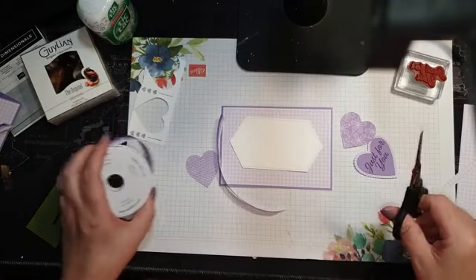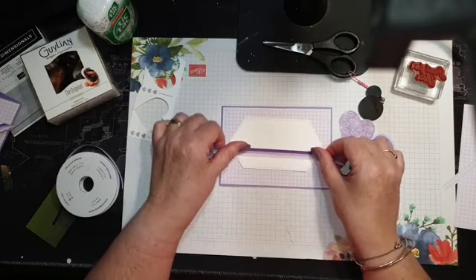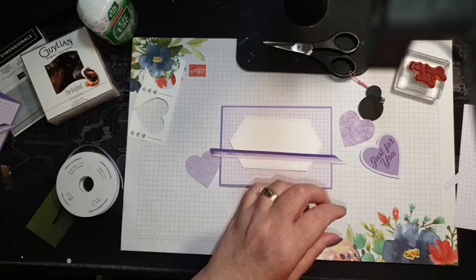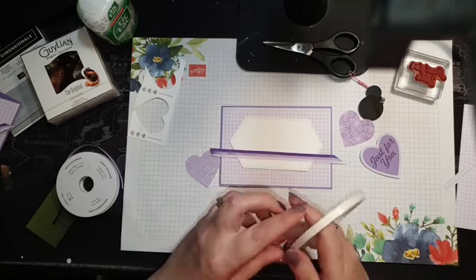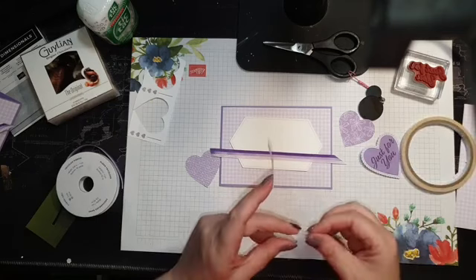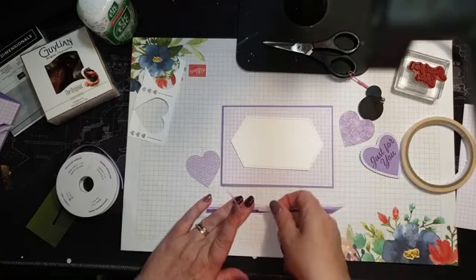I love this ribbon — I don't use it enough. I'm going to cut this piece here, stick that there, and get my tear and tape to hold it in position around the back of the card.